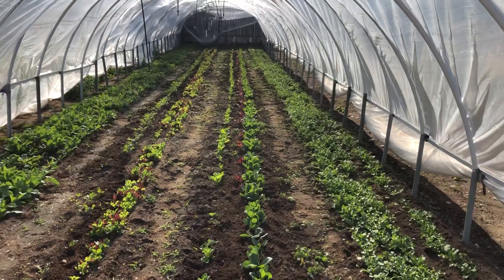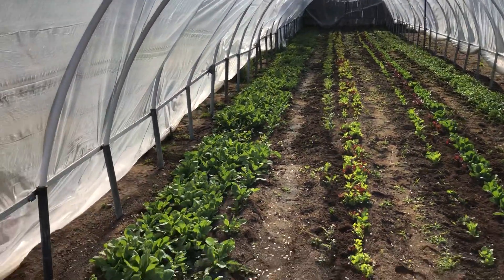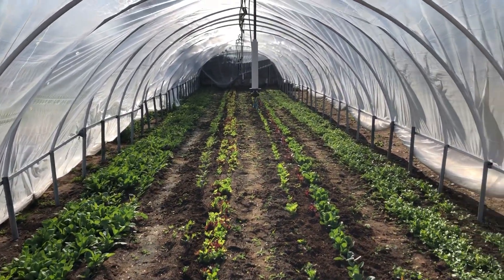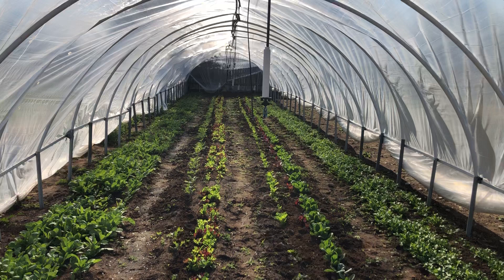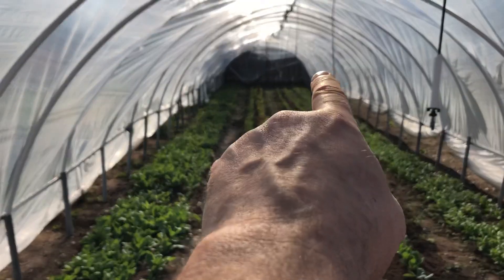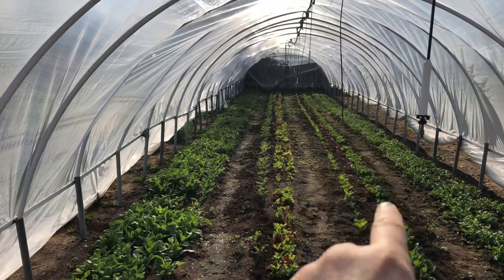Now all three of these beds are done. Not quite as worried about the radishes because we just pull up whatever radishes we keep, so it's easier to pull apart. This bed I showed you in the video was really bad.